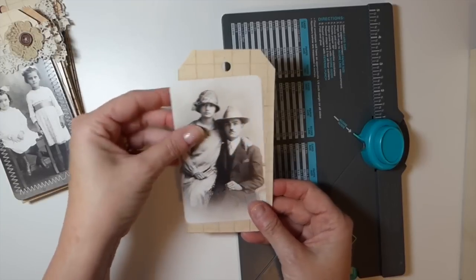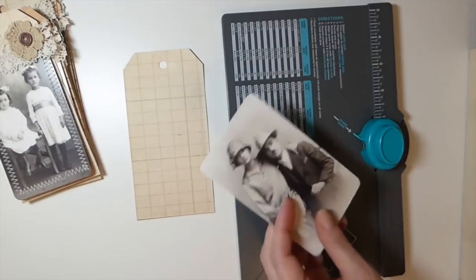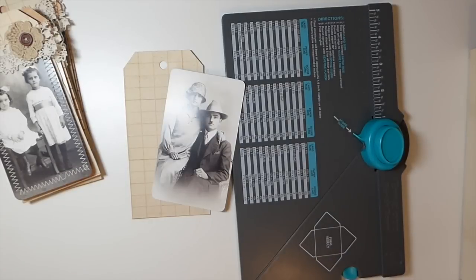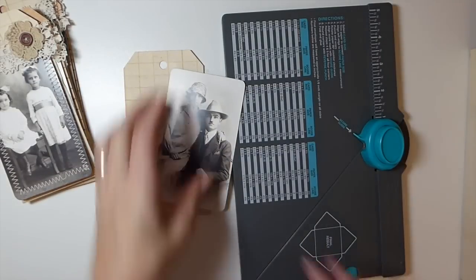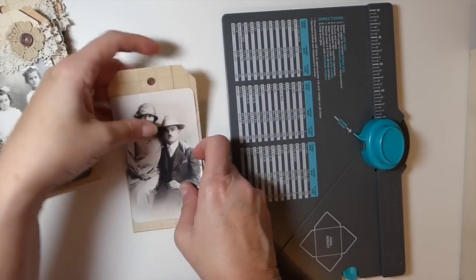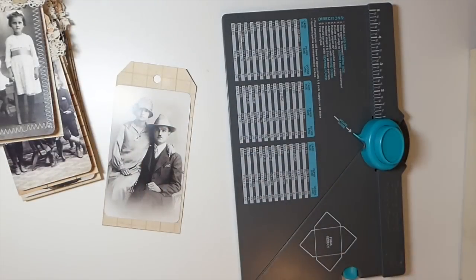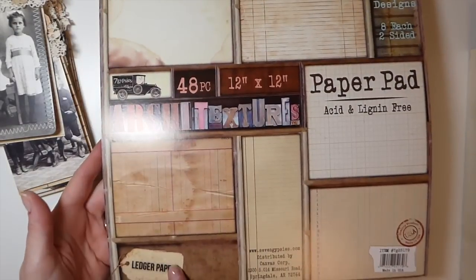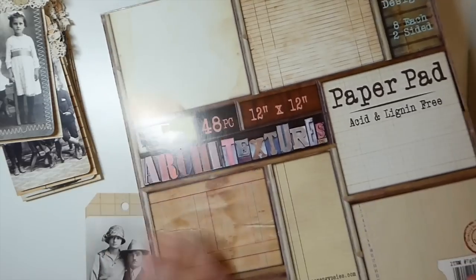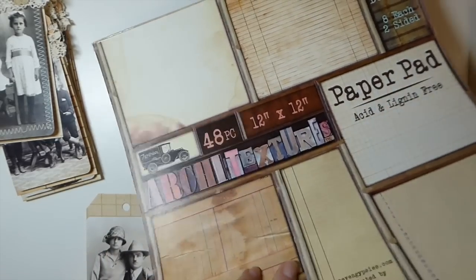Let me find my ruler — everything's buried here. I think these are about five by three inches, so you need something that's going to be large enough. For the base of mine — and you can vary this — I'm using my ledger papers pack that I purchased at Hobby Lobby.